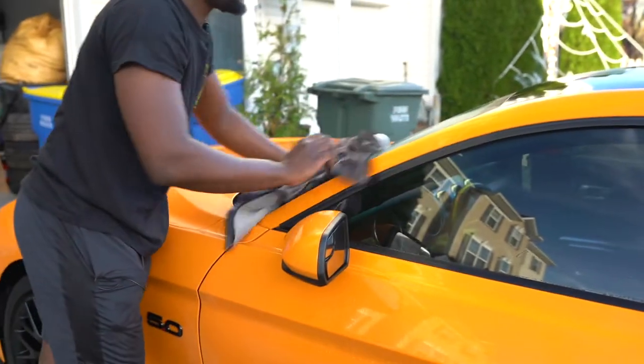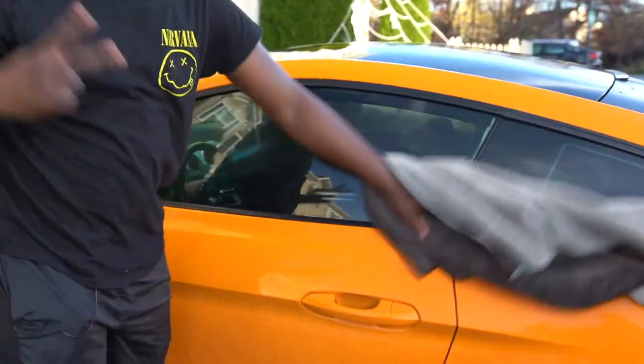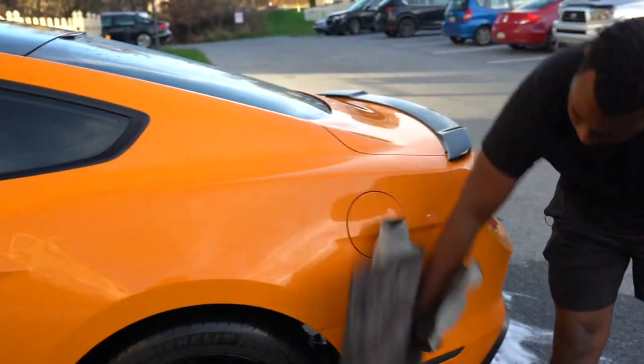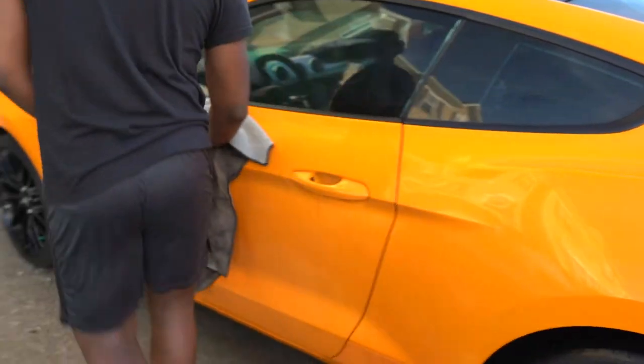Now all we're doing is wiping down the car and getting off all the water residue. This water residue is going to come off because I'm going to do a second wipe with a dry towel to clean up everything.